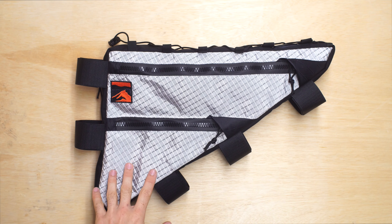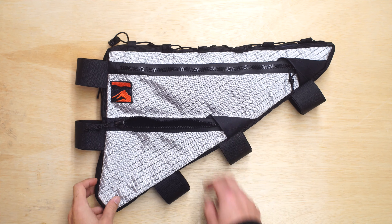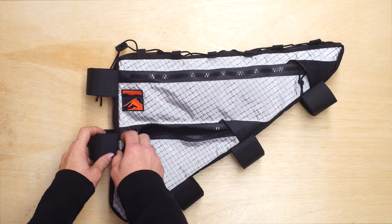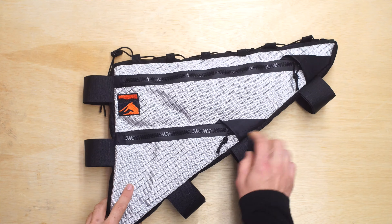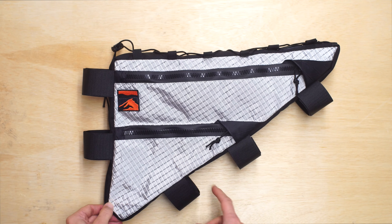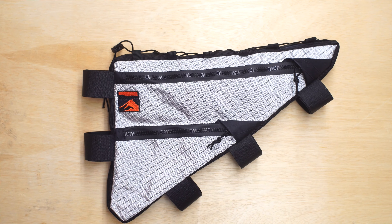It's made from our Dyneema 40 fabric, which is one of my favorite fabrics to work with. It's a very durable material that's used in mountaineering packs. It only comes in the silver color, and it has this sheen to it, which is that Dyneema that's part of this outer polyester — and that's what gives it its durability and also the shiny look to it.